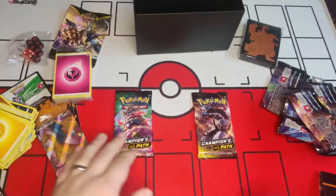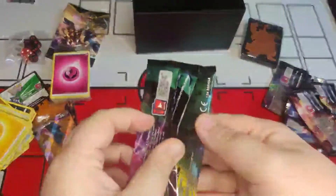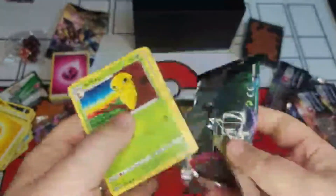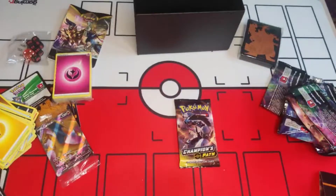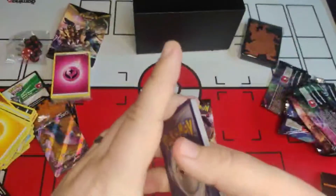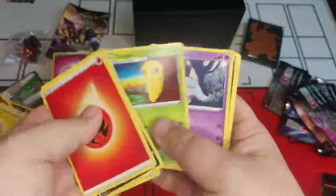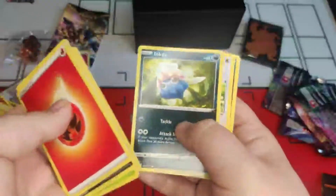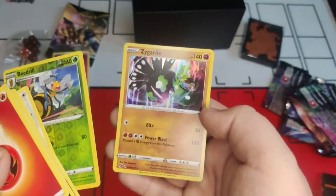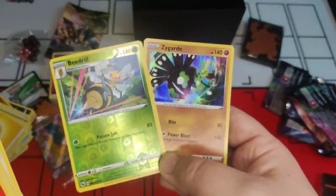Two packs left — left or right? Left it is! Code card out, one, two, three, four. Energy, Kabu, Arbok, Centiskorch, Cascoon, Patrina, Inkay, Swablu, Ekans, reverse holo Beedrill — and a holo Gyarados! Love it — we're getting so many good pulls here!